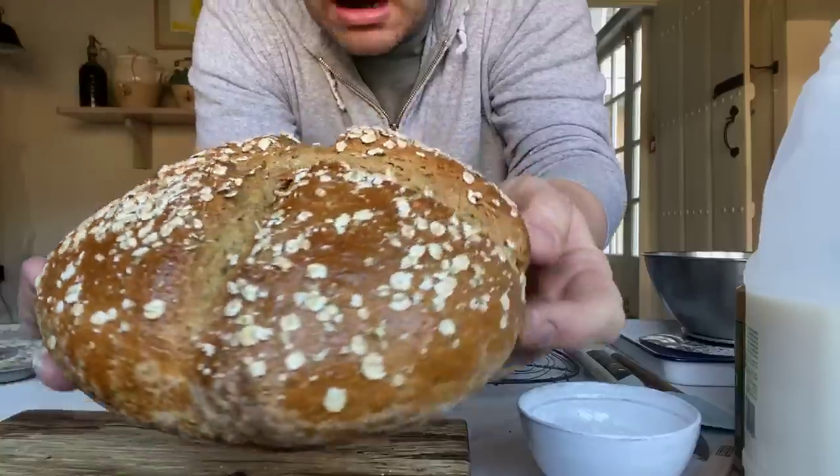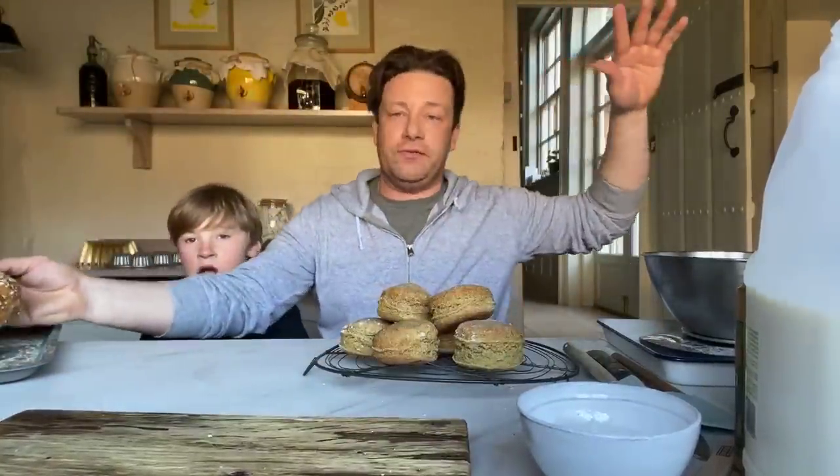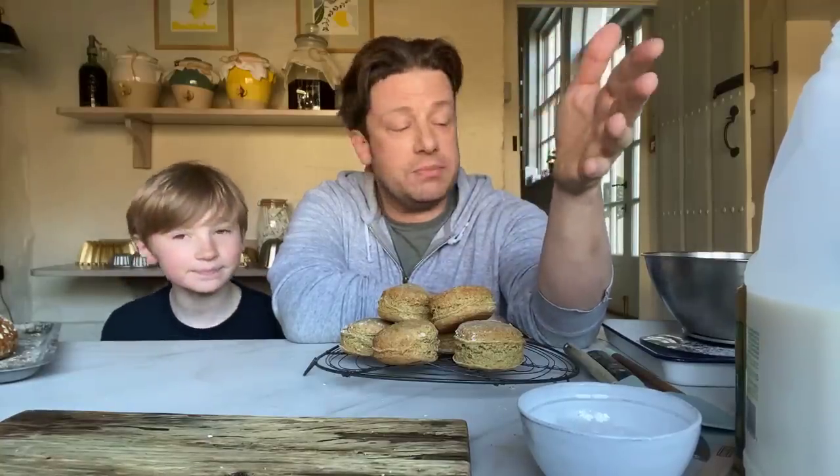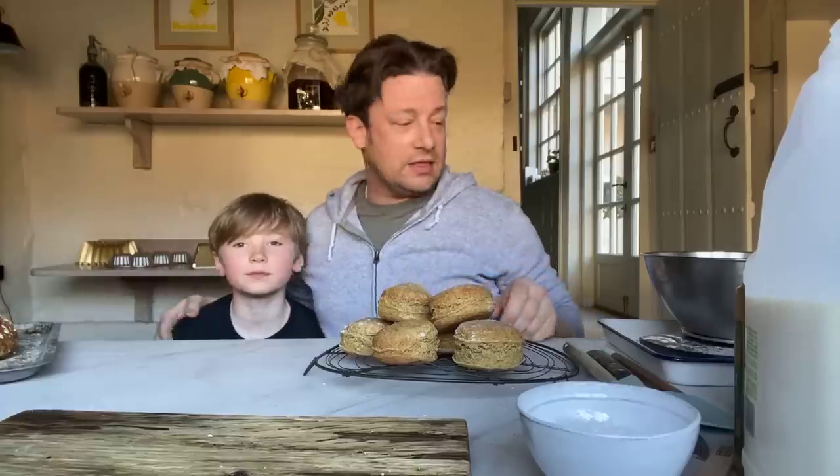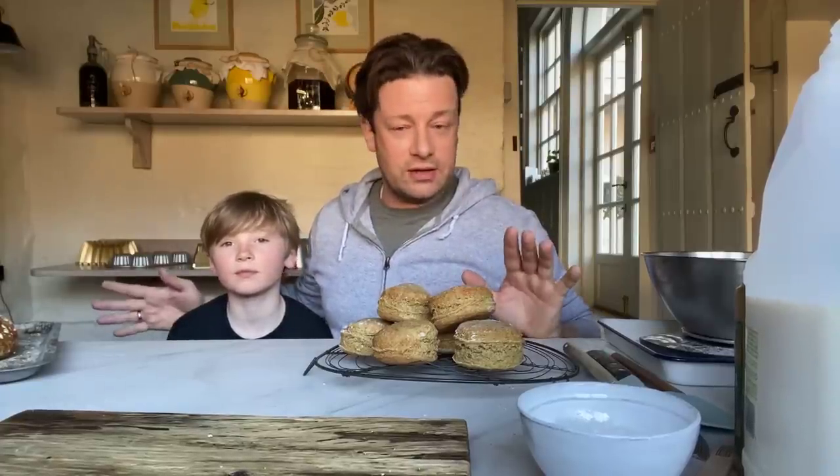We're going to make this. I promise you I have the simplest recipe that you will find on the internet. I've got a couple of recipes at jamieoliver.com and they're very delicious, but in times like this I think we need more simplicity. So I'm going to make it first and then Buddy's going to make a batch. Both me and Buddy, we send you all of our love. I know it's such weird times, it's going to be all right. We're going to get through this.